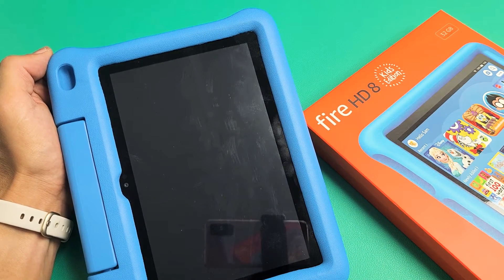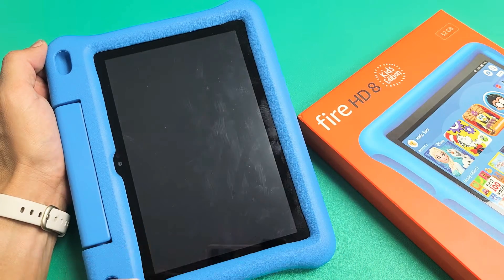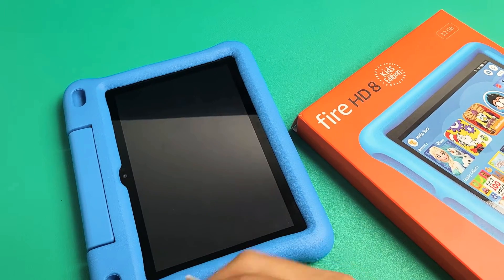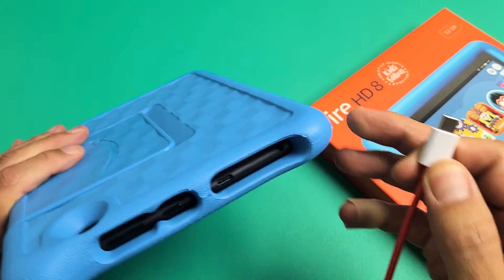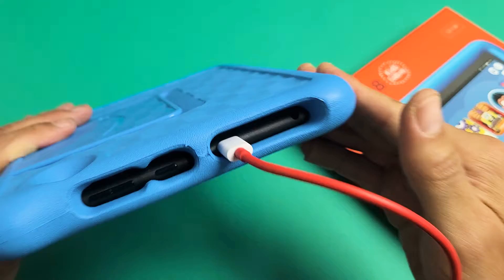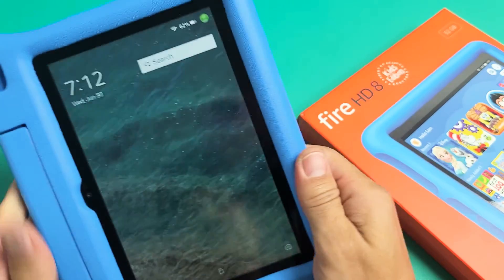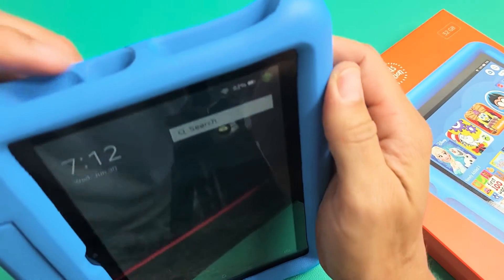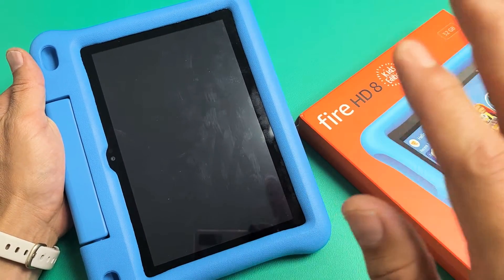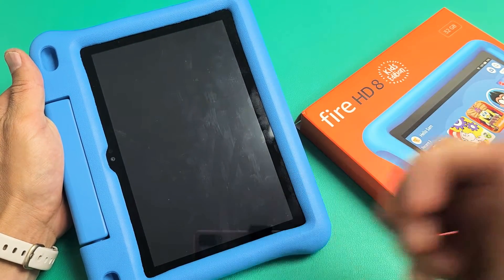So you have an Amazon Fire HD 8 Kids tablet and you have an issue where you have a black screen. Even though you have a black screen, you know that it is on. For example, one way you know it's on is if you plug it in, you'll hear that ding. Now take note that this one is fixed, but let's pretend I have a black screen here. I'm going to give you guys several solutions to get you up and running right now. By the end of this video, at least 70% of you guys should be up and running.